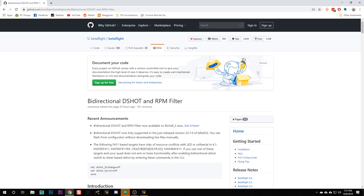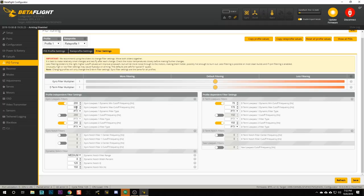So what is bidirectional D-shot and the RPM filter, and why is it so amazing? What do filters do? Why do we even have filters? The goal of the filters is to eliminate the motor vibrations from the gyro data so that the PID controller can focus on the quadcopter's actual movements. And the way that we've done that in the past is with low-pass filters — gyro low-pass 1, gyro low-pass 2, D-term low-pass 1, D-term low-pass 2. Think of a low-pass filter as just turning down the treble on your car stereo. The high frequencies get muted, the low frequencies are left alone.